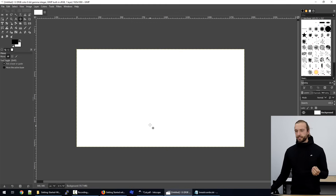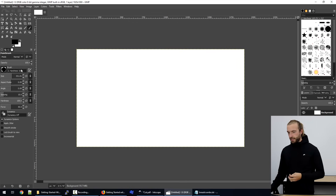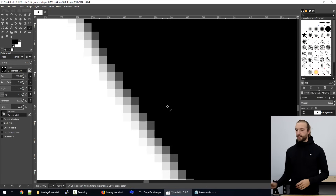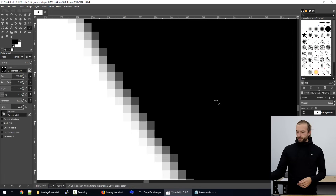The easiest way to tell if something is a vector file is by zooming in on a surface. I have GIMP open here, which is a free photo editing software. If I draw a black circle, the edges look really smooth, but as we zoom in on it they get pixelated. So we can tell that this is not a vector file — it's a graphic image, like a JPEG. As we get closer, the edges get pixelated.